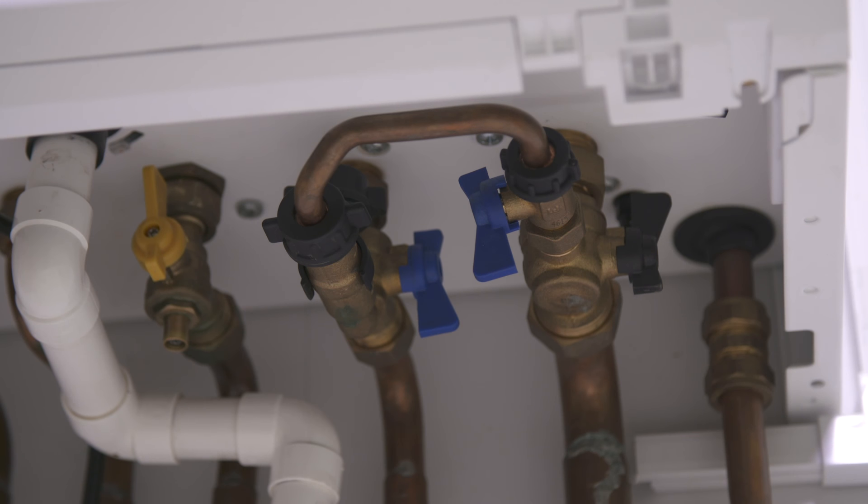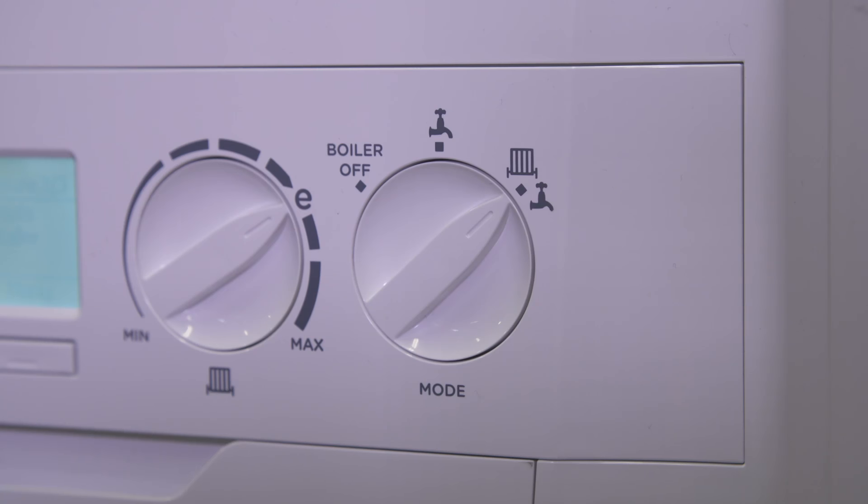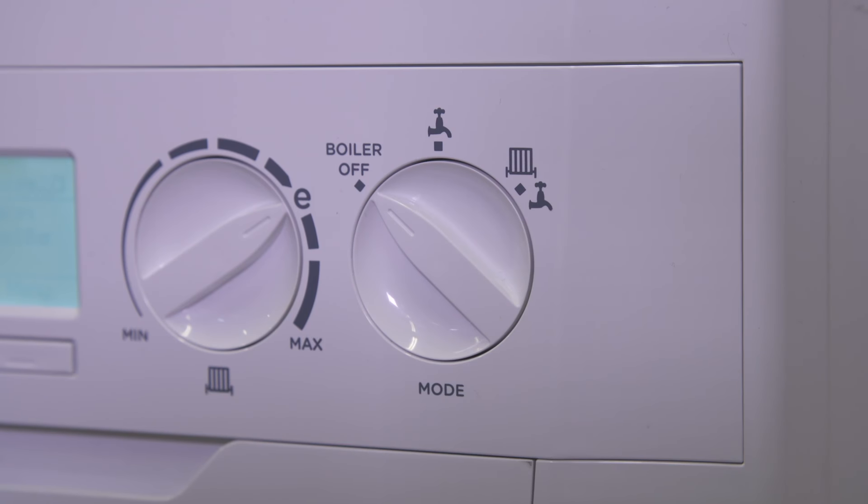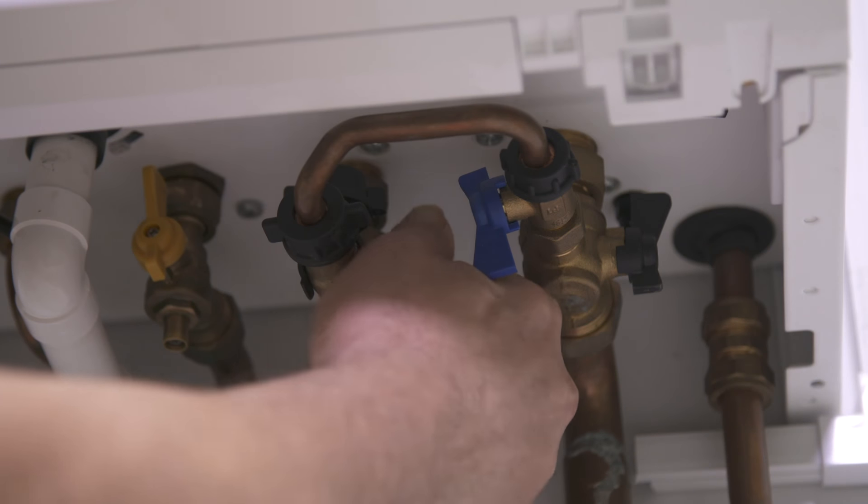To top up the boiler, you will need to operate the valves underneath. Before you do, make sure the boiler is in the off position and the system is cold.